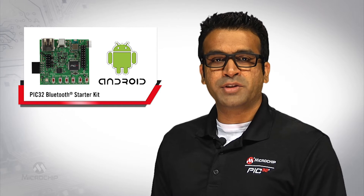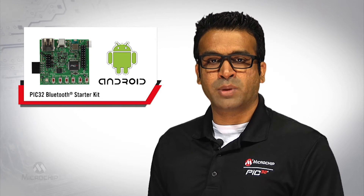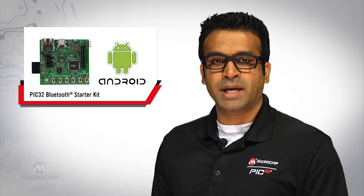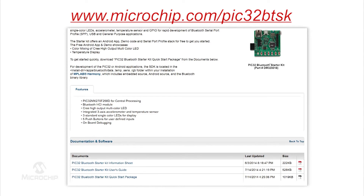The starter kit reduces software development time by offering a free PIC32 Bluetooth starter kit quick start package that features an Android application development environment. To get started quickly, download and install the Android app included in the quick start package onto your device by visiting microchip.com/PIC32BTSK.